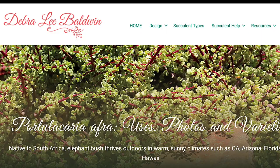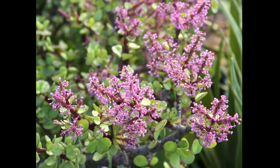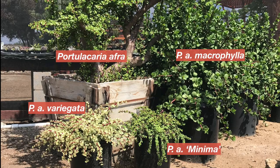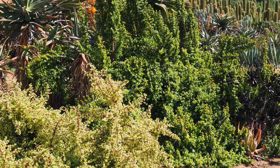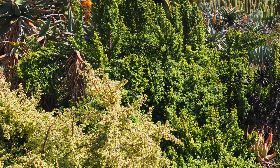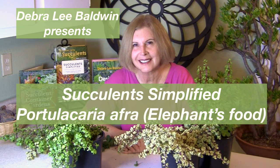Portulacaria afra, commonly called elephant's food or elephant bush, grows in Hawaii, Florida, Arizona, and California as easily as its native South Africa, where it's called Spekboom. The regular green variety grows six to eight feet tall and spreads indefinitely. It looks like jade, but leaves are smaller and the stems red and wiry. Learn more about this versatile succulent in my Portulacaria afra video.